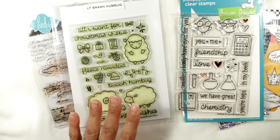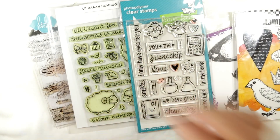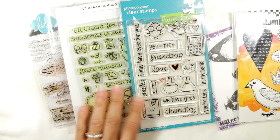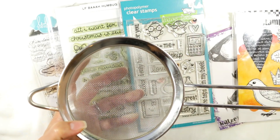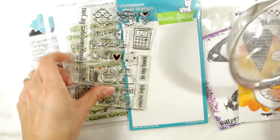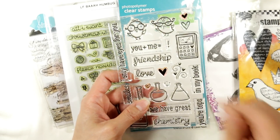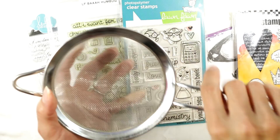The next thing I want to talk about is how I clean tiny stamps. As soon as I finish stamping, I run to my bathroom sink adjacent to my craft room. For little tiny stamps, I use a small colander and put them in there so they don't fall down the drain — I don't lose any of my itty bitty tiny stamps. Clear stamps in particular can really easily get lost down a sink drain, so I find this little colander really helpful.